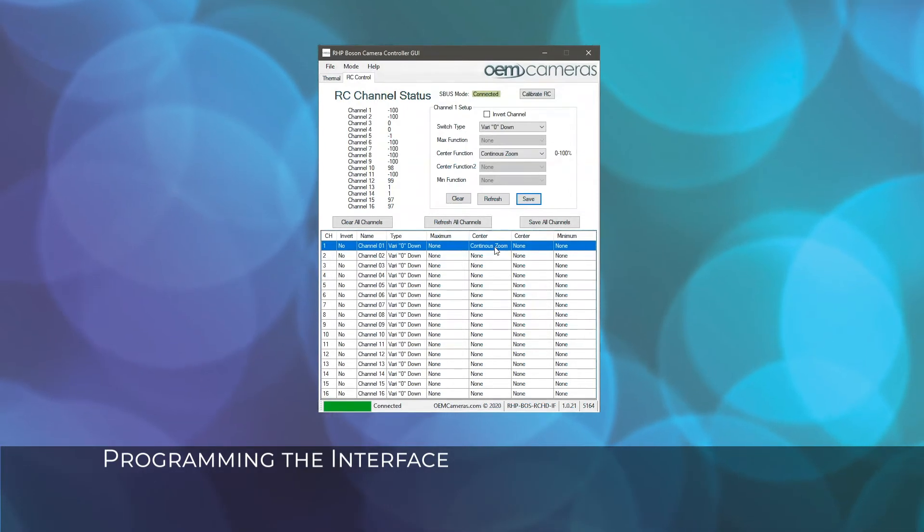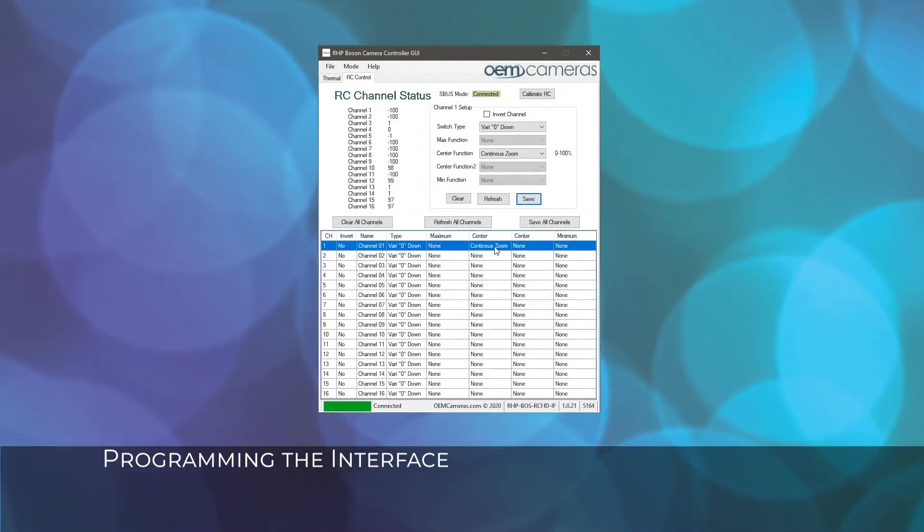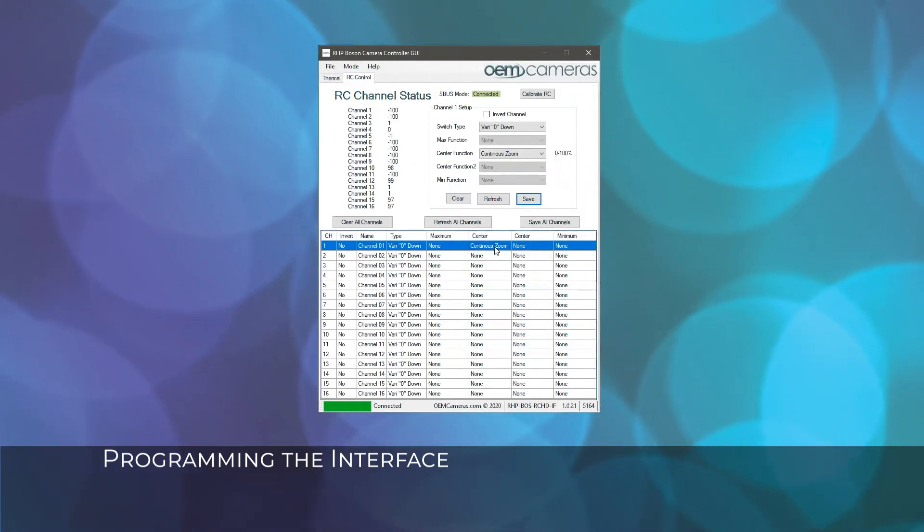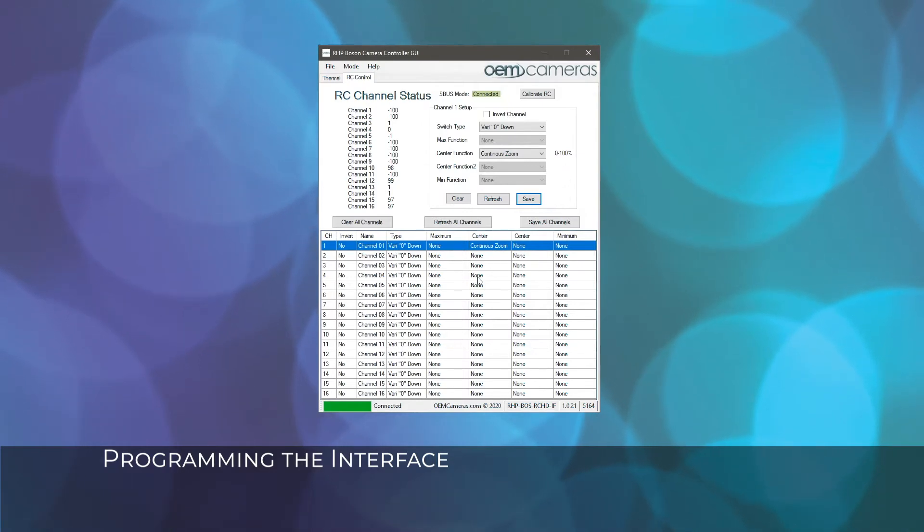It's important to remember that changing a channel before saving will reset the settings for the previous channel. In this example, if we moved on to channel 2 before saving, channel 1 will reset to default.